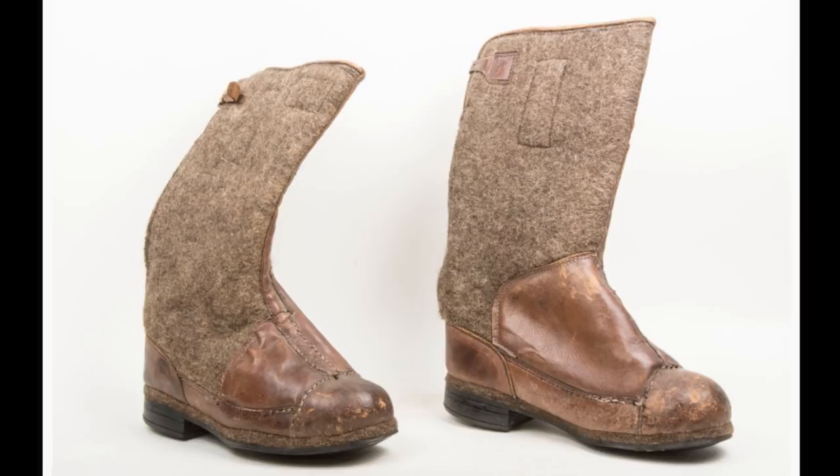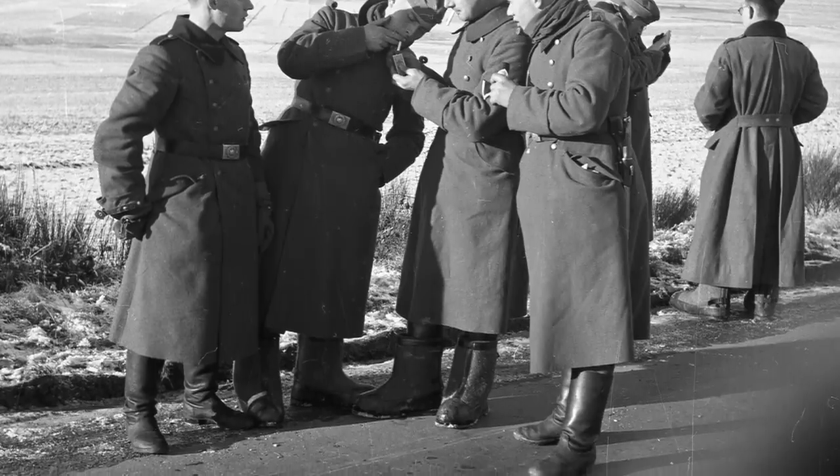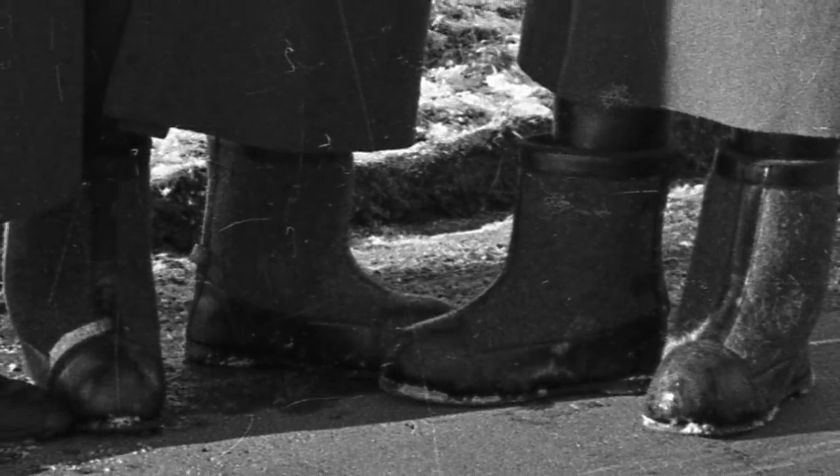The first pattern felt boot was a very simplified version, like this example for sale at FJM44.com. This particular pair was produced in 1941. There were a number of different manufacturers, resulting in a variety of slightly different features, leather, and felt colour.